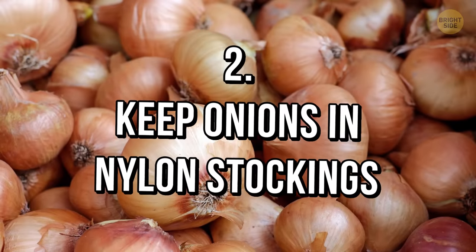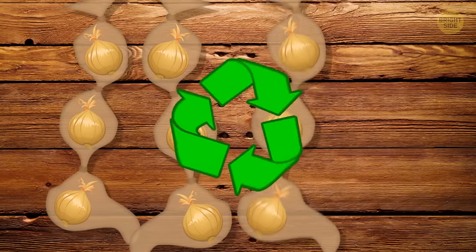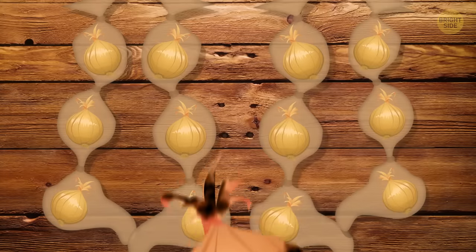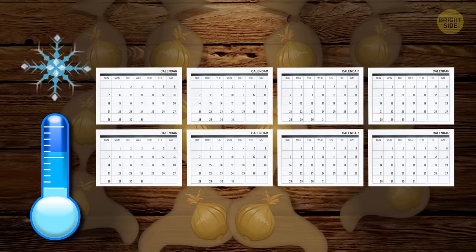Tip 2: Keep onions in nylon stockings, but twist or tie knots to separate them from each other. That's what I call a smart reuse. Onions can get rotten pretty quickly if there's too much moisture. That's why it's better to keep them in a cool, dark place. And if you hang them in tights, they can last up to 8 months.